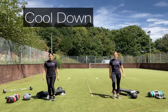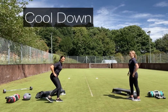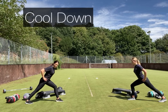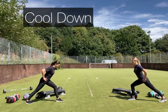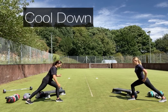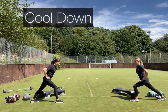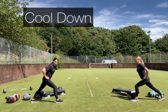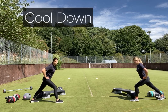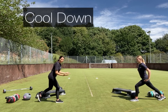We'll stretch out the whole body. Take a step back — straight line through the body, shoulders back — stretching out that calf muscle on your back leg. Switch. Any time if you need to pause it or take a longer recovery, that's absolutely fine. Track what you've been doing — each session you can see that you're able to step up a little bit more.